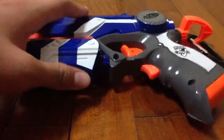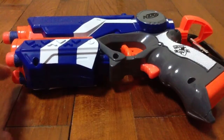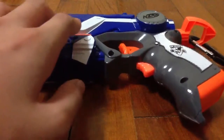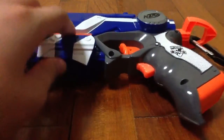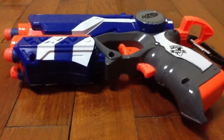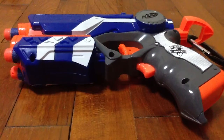The laser of this Firestrike is better than the Night Finder, in my opinion. You can choose not to use the laser for this Firestrike, but on the Night Finder, when you pull the trigger, the laser will automatically come out, so it loses battery if you do not want to use it.